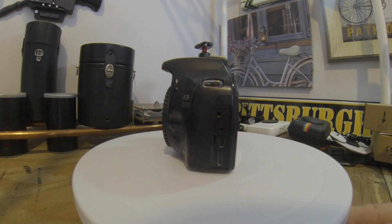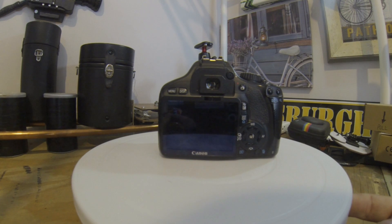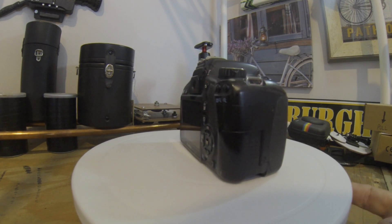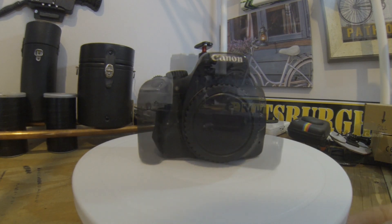It's missing this side door, but you can buy them for like seven dollars. It has the back display, does video and pictures, and I have a couple lenses for it, so I'm not worried about it.